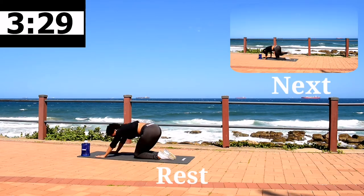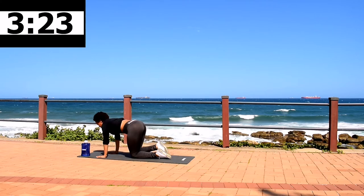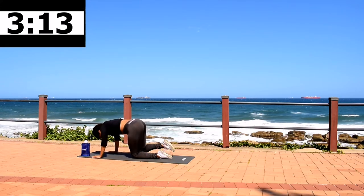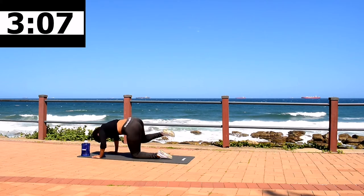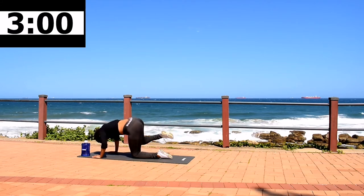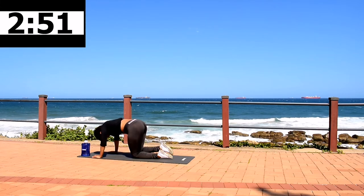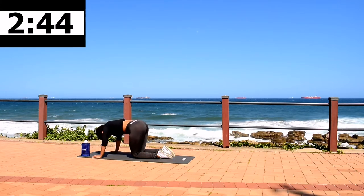Stretch it out and get ready for bent knee fire hydrant, same leg. Take a 10 second rest, then get ready for bent knee fire hydrant.